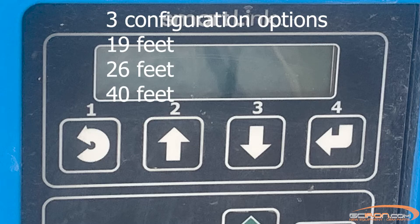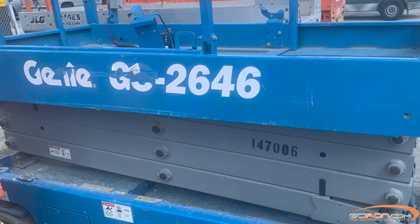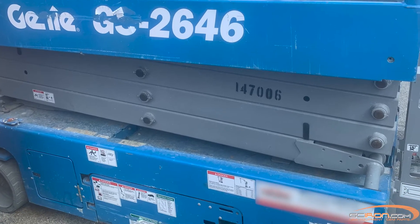Genie scissor lifts come in three different height options: 19 foot, 26 foot, and 40 foot scissor lifts. Select whichever configuration applies to your lift and you're good to go.